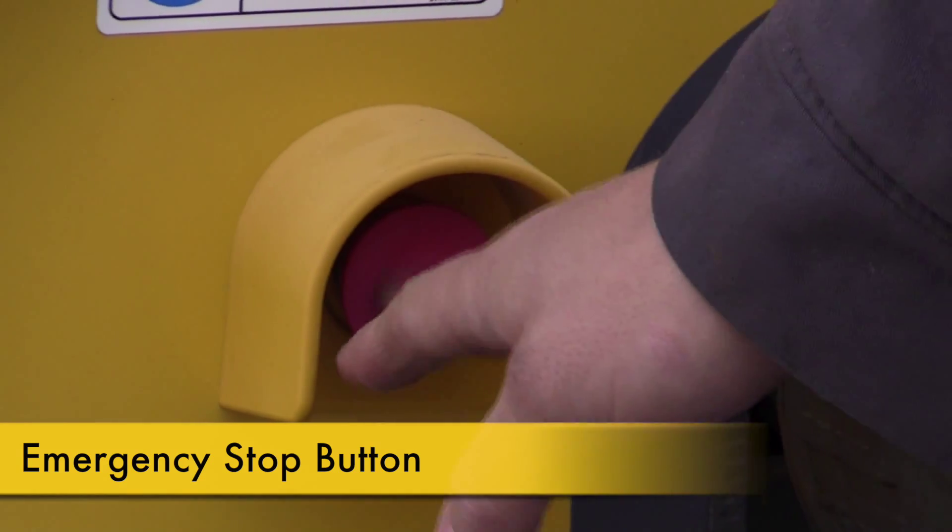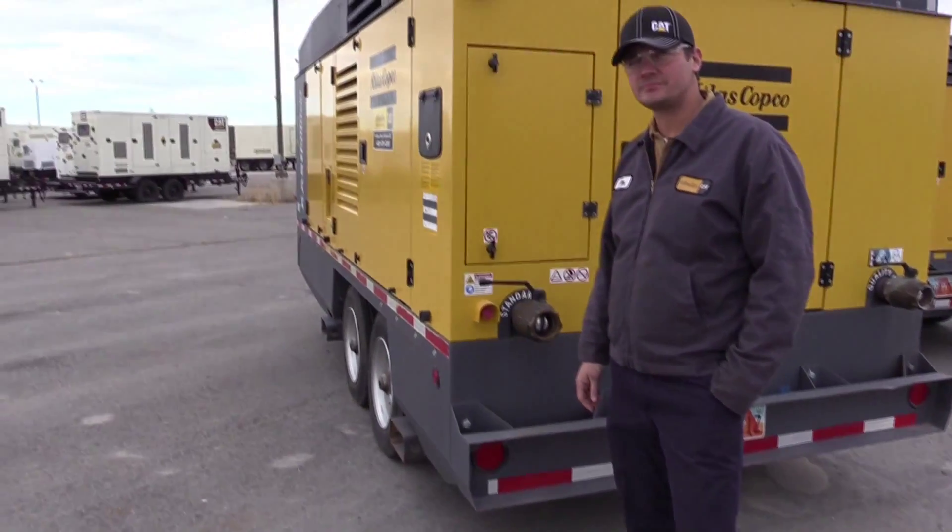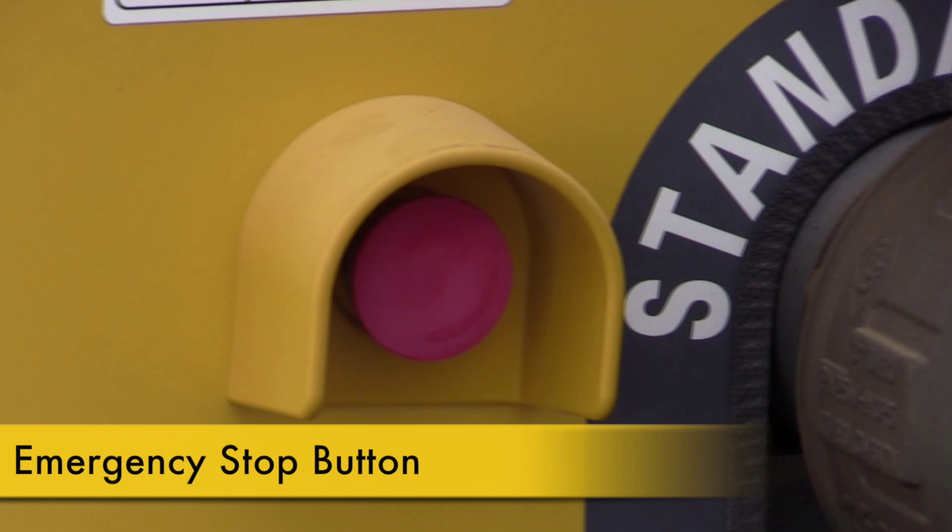The second step is to check the emergency stop button. Make sure that it is not depressed. It should also be noted that you should not use the emergency stop to shut down the machine during normal use — it is intended only for emergency situations. Each machine is programmed with a cool-down timer which should not be bypassed.